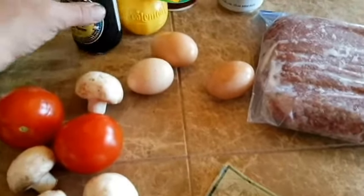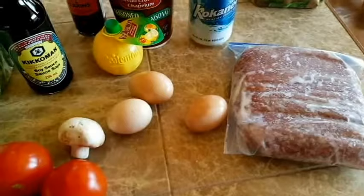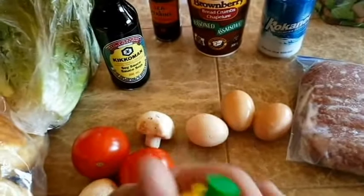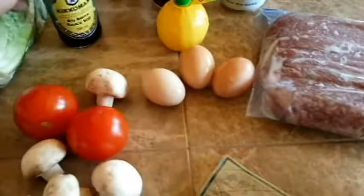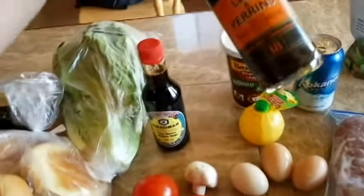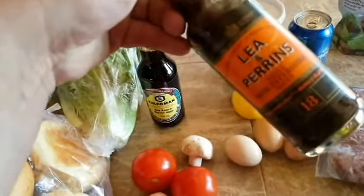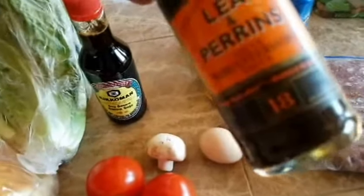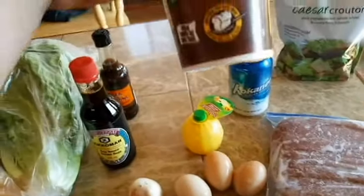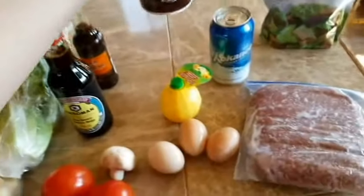We're using some free-range eggs here from local — they're awesome, man. You know what, when I was down at the grocery store I forgot to get fresh lemon, but hey, lemon juice will work in a pinch — that's what we're using here. Grab yourself some soy sauce and some Worcestershire sauce — Lee & Perrins is my favorite, that's for sure.